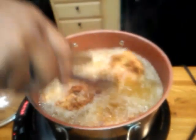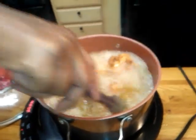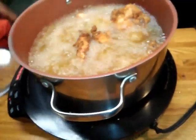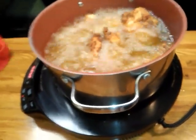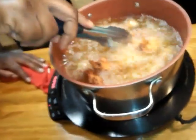Let's take a look at our fried chicken. Look at how nice and crispy it's cooking up. Look how nice and crispy. I'm going to cook it for about three more minutes. Oh, look at how nice.